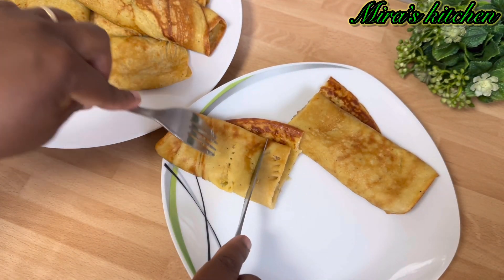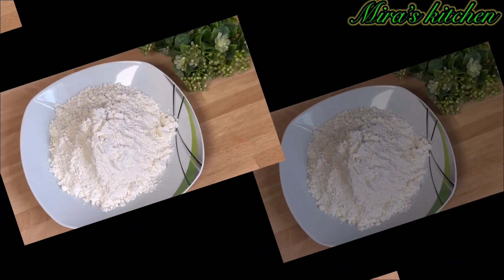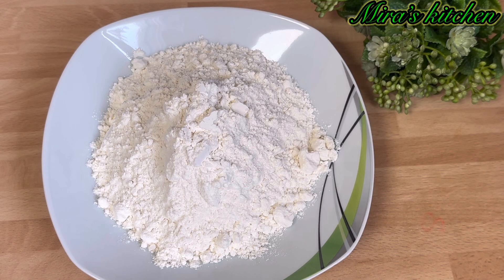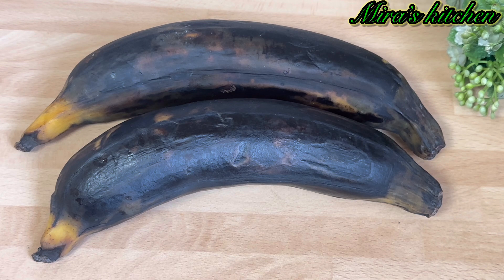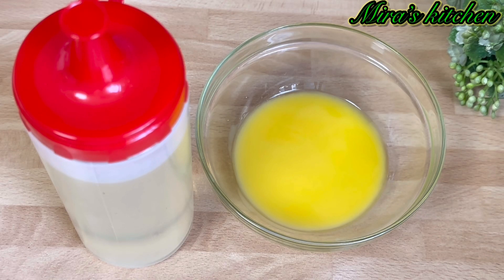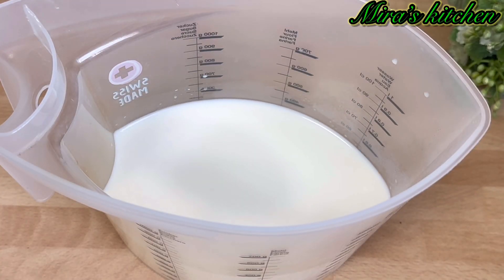Here are the list of ingredients needed for this amazing recipe. We are going to be needing some flour, sugar, nutmeg, salt, and baking powder, some overripe plantains, vegetable oil and melted butter, two eggs, and a cup of liquid milk.